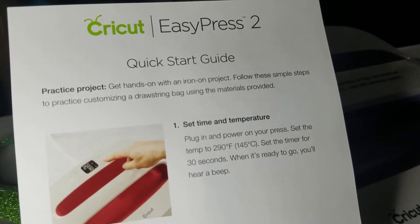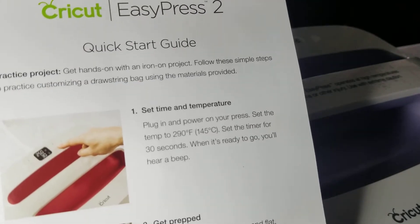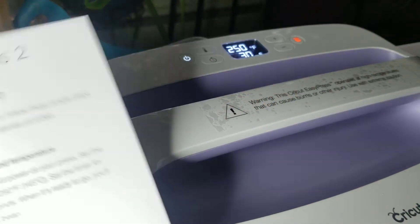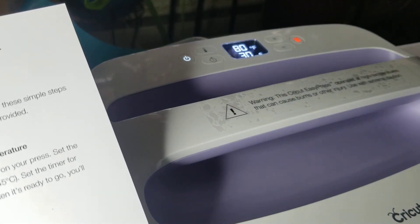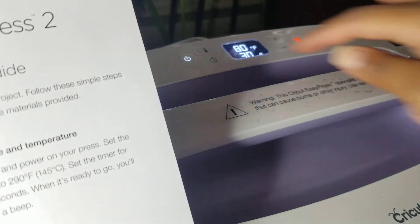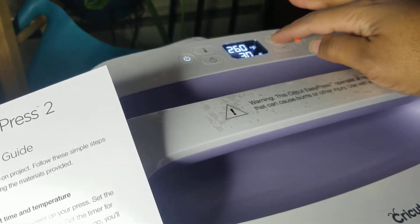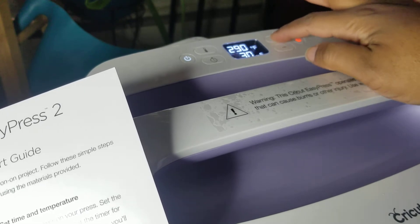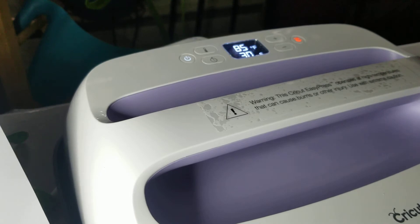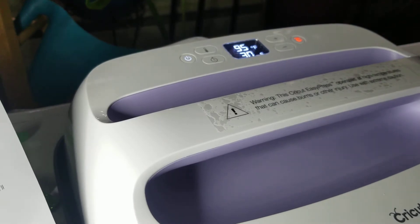Let's get started on our first project. We're going to set the time and temperature. We'll plug in and power on the press. Press the power button, setting the temperature to 290 degrees Fahrenheit or 145 degrees Celsius — press the temperature button and go up to 290. For the timer, we are setting it to 6:30 seconds, which it already is. The heat press is warming up right now — it's at about 90, 95 degrees.